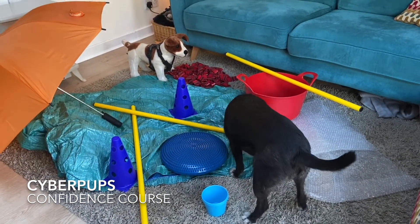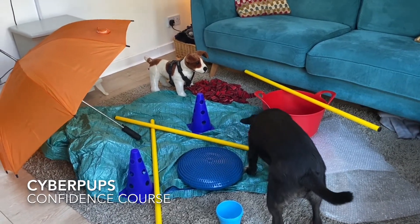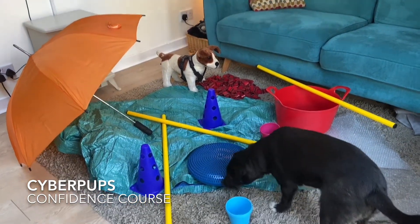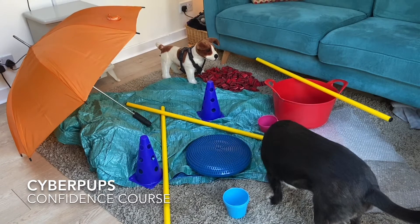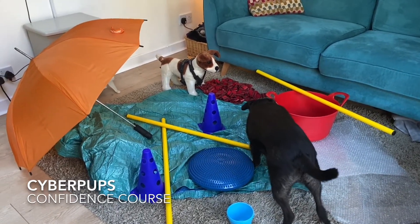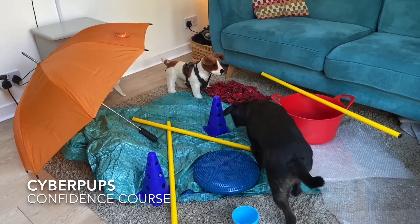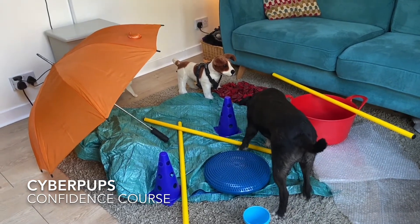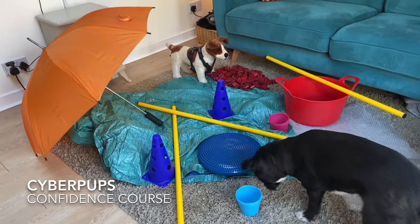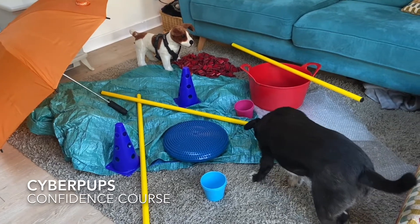If you do this kind of thing with your puppies now, at the stage of development they're currently at, this is what helps create a robust, confident dog that can approach new objects and new situations with confidence and without undue hesitancy. And if they do get a fright, if something startles or frightens them, they generally bounce back much more quickly. They're much more resilient, robust dogs if you can do things like this with them.